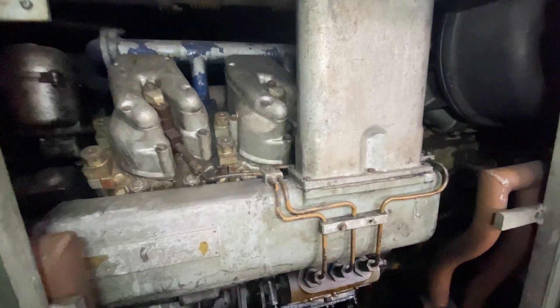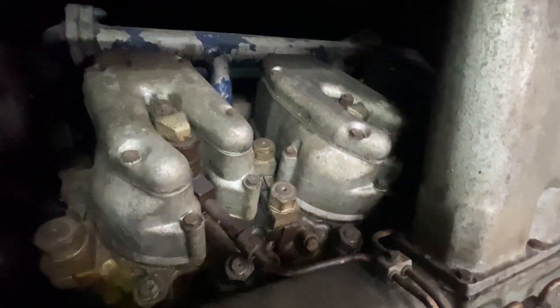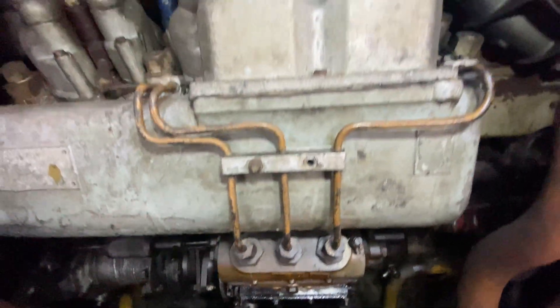Time to repeat the process again on the other side. However, there's the air intake on this side from the turbo which makes things a little bit tricky — not impossible, just tricky.